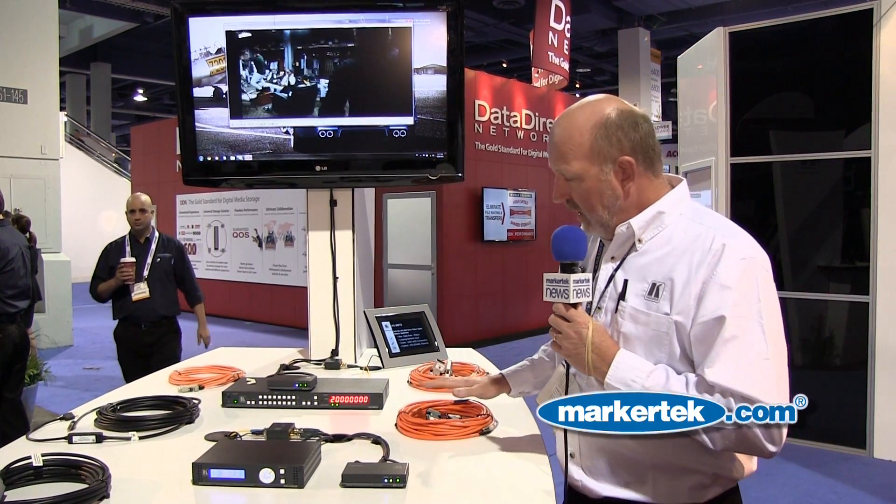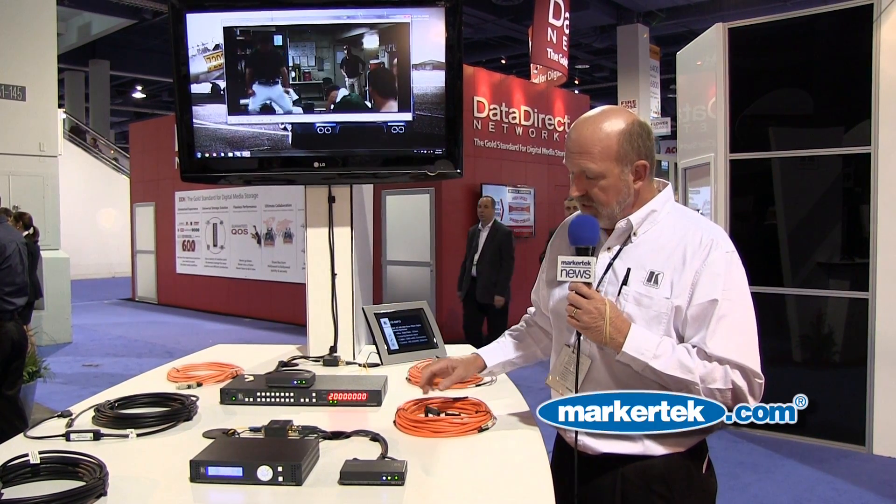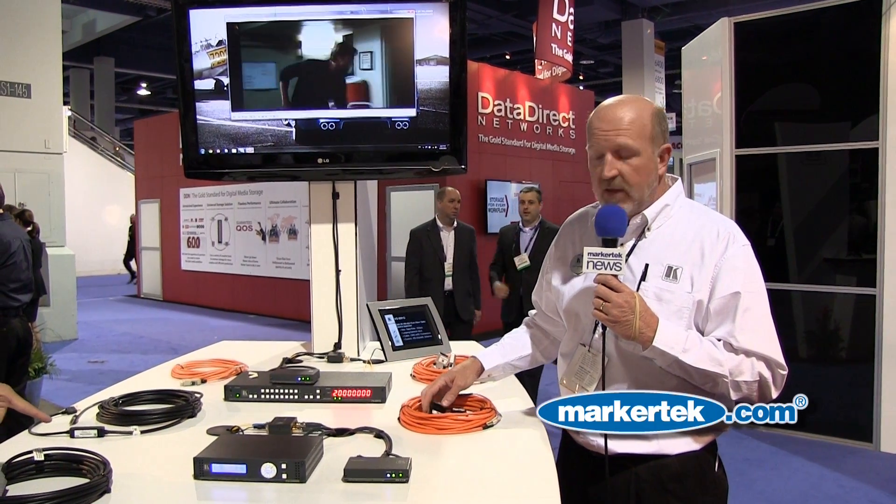Hello, this is Clint Hoffman from Kramer Electronics and this is our fiber optic station here at the NAB show. We're showing a number of fiber optic solutions. Here we have some new cables that we've come out with. These cables have detachable ends on them, which makes them very good for professional installations.